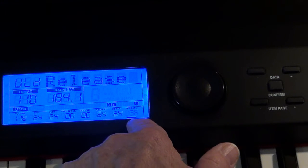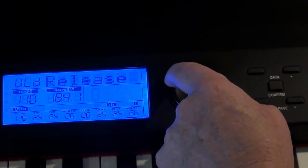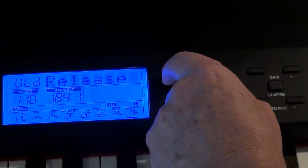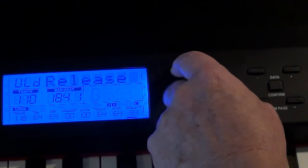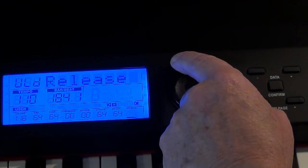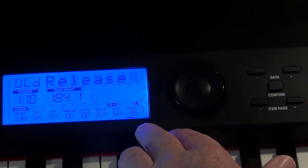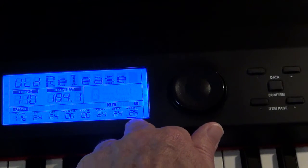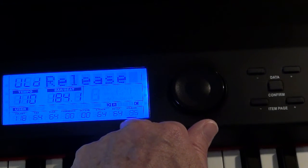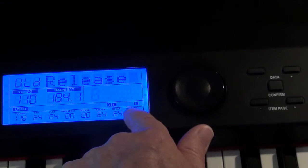I push the button until the little cursor is flashing under the word 'release' — it's flashing at 58. Let's increase it. Can you hear it getting longer? I'm letting go of the note; as I let go, the sustain lasts longer and longer. Let's see how long we can make it — that's almost too long. It's at 87 or 88. Let's go there — perfect. So now with the camera back you can see we've altered the release and added sustain to the Celesta on the lower keyboard. You can do that on any single sound on any keyboard by altering the release value.